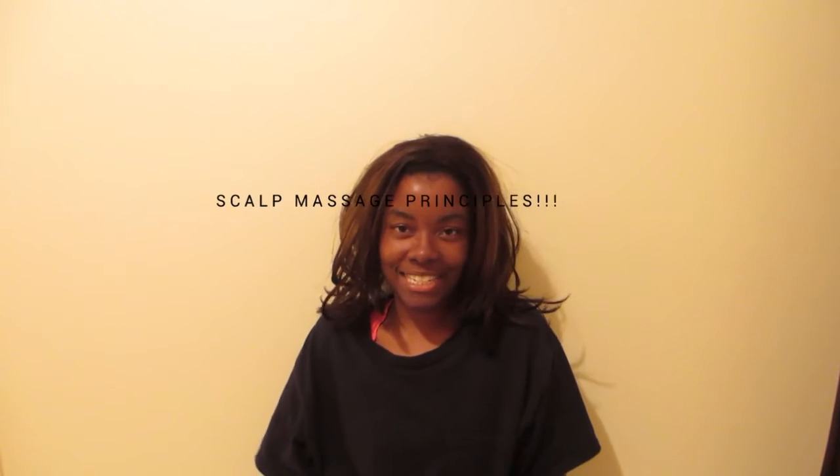Hi guys, what's up? In this video I'm going to talk about scalp massages and frequency and how effective that is in accelerating your hair growth.